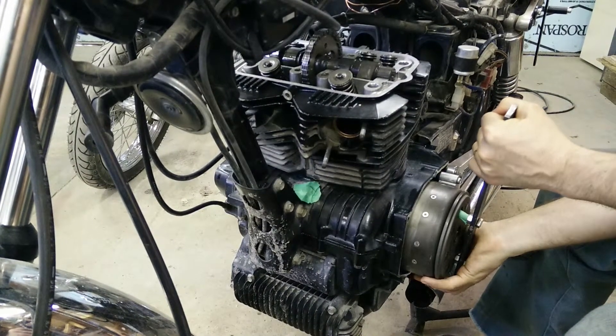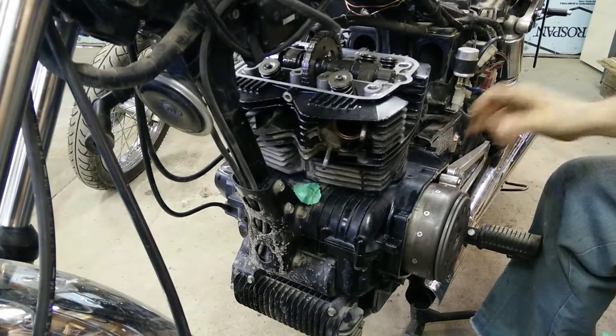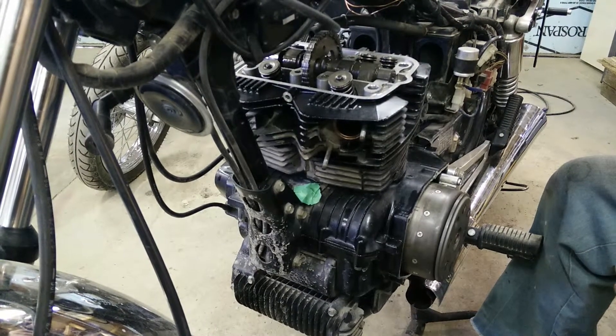Slow it down. T at the notch, top dead center, hole ready for the bolt. Thank you YouTube.